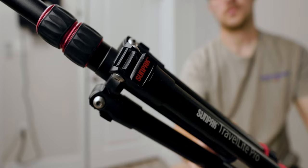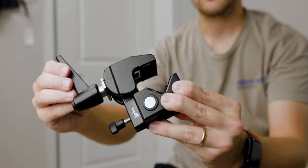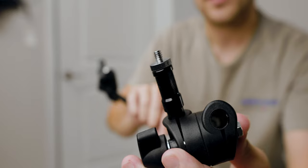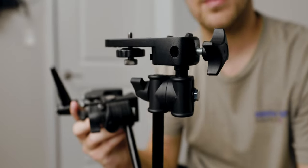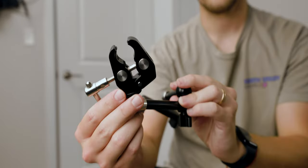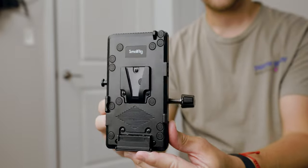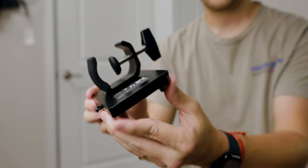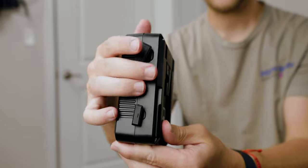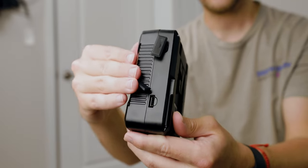Also needed: a sandbag, three Impact super clamps, two Impact articulating arms, a quarter-20 male adapter for one of those arms, an Impact camera mount for the other arm, two Small Rig magic arms, one Small Rig magic clamp, a phone mount, and a Small Rig V-mount clamp that came with my RC 220B light. For power, I'm using a 98 watt-hour V-mount battery to run my entire setup.